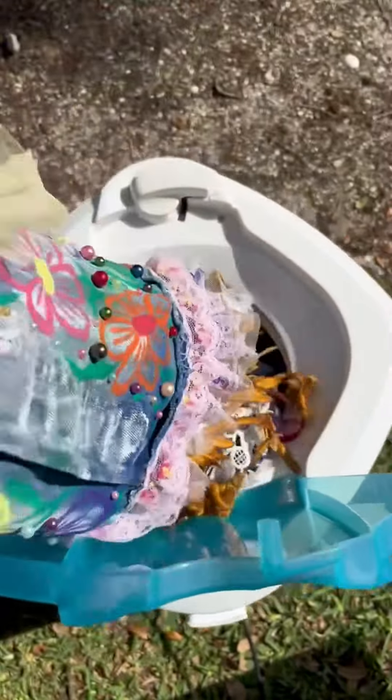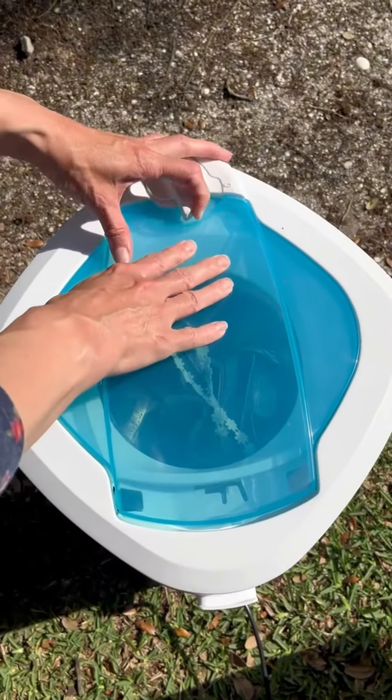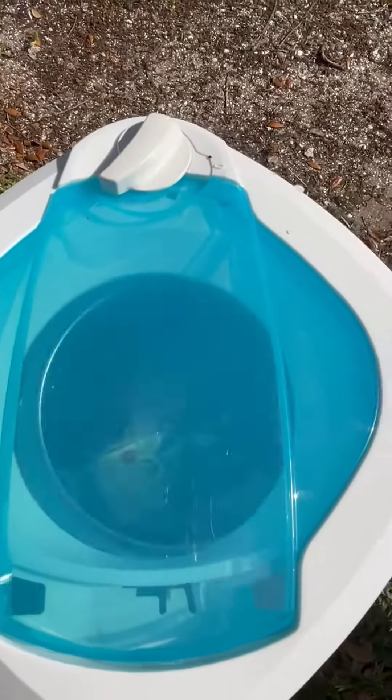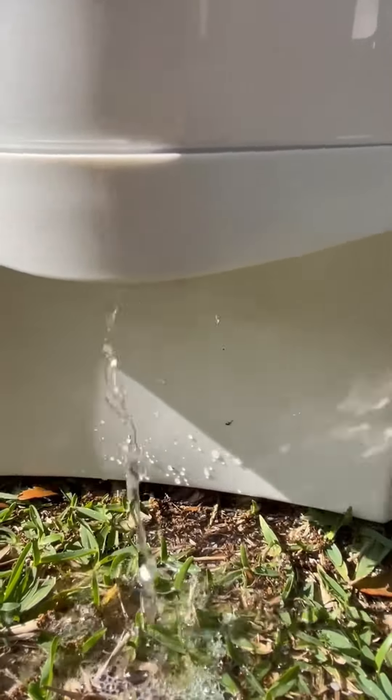It almost completely squeezes out all the water, and at the same time the item does not stretch, it's not damaged or deformed. I often use it for knitted, felted, or any other mixed media things.